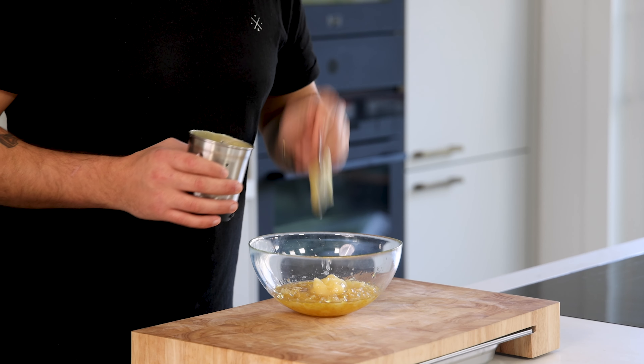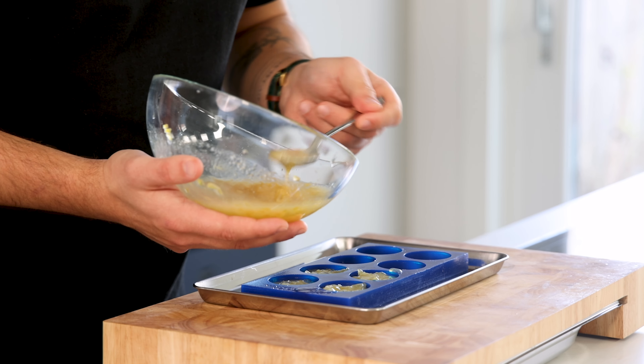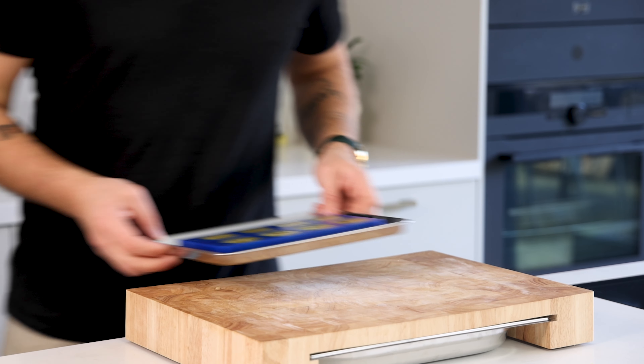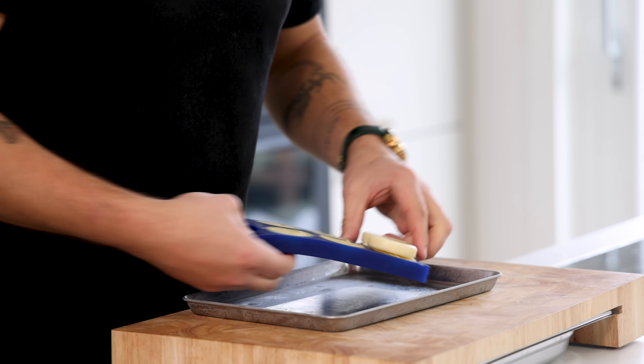Also add the remaining lemon gel and then mix it. Once that's done, fill your desired interior mold — all molds in this video are from Mold Brothers, find the link in the description. Then let it set in your freezer. After that remove them from the mold and keep them in your freezer for later.